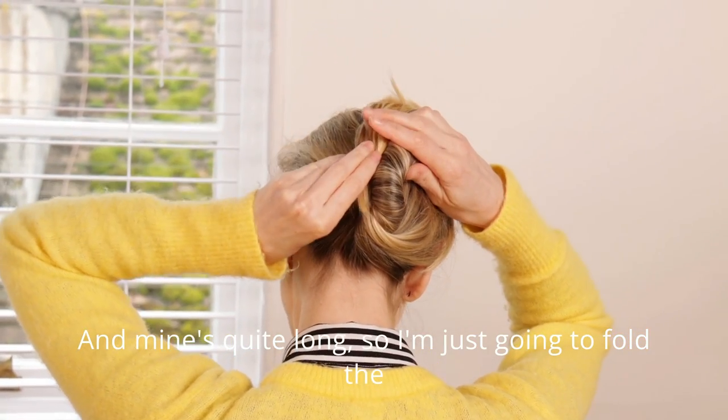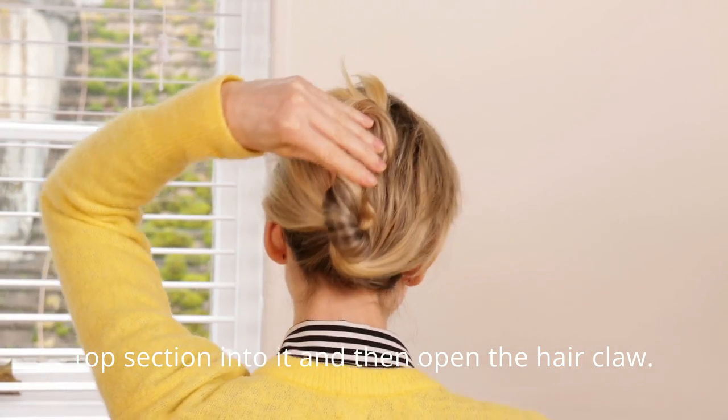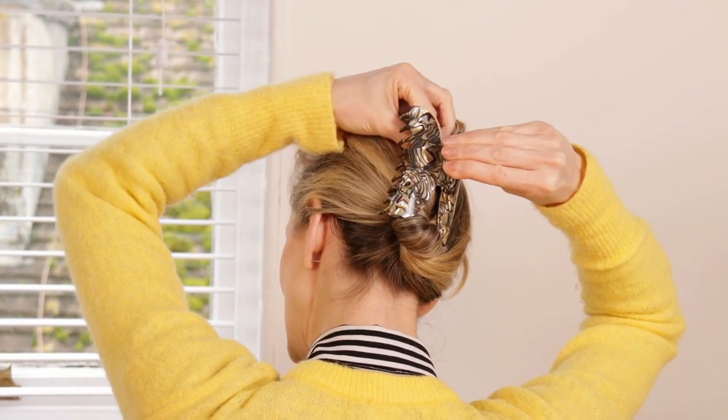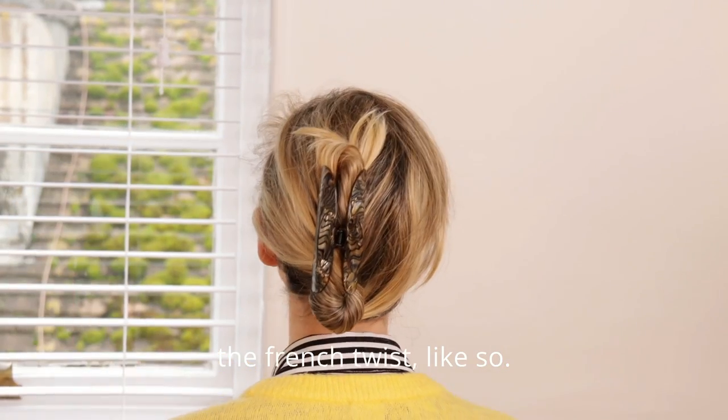Mine is quite long so I'm just going to fold the top section into it and then open the hair claw. And then you just secure it around the French twist like so.